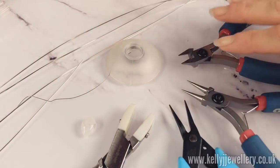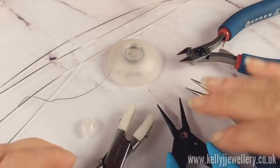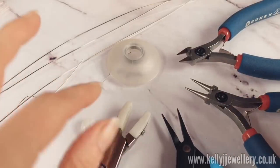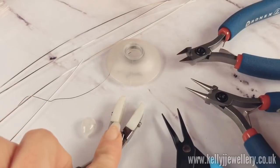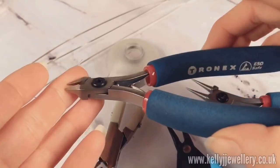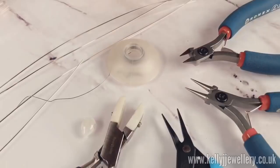I've got my wire cutters, round nose pliers, tweezer nose pliers, and nylon pliers. If you don't have nylon pliers don't worry, because you can just straighten the wire with your fingers, but I love to use these. I've put links to where I buy my tools from in the description below if you just want to have a look at the tools that I'm using.